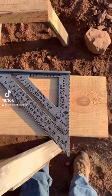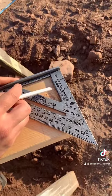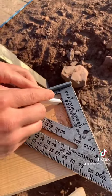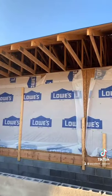How to use the speed square: make right angles using the scribe notches — they're in quarter-inch increments. To scribe a line, just put it right in a notch and scribe your line.